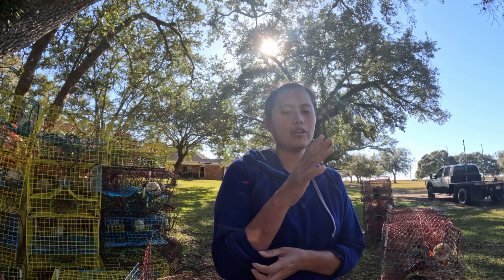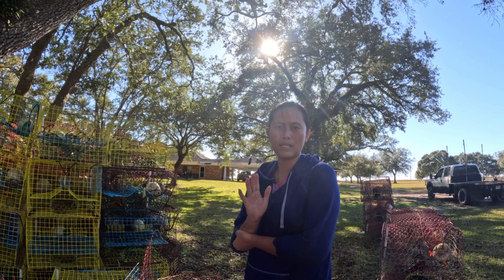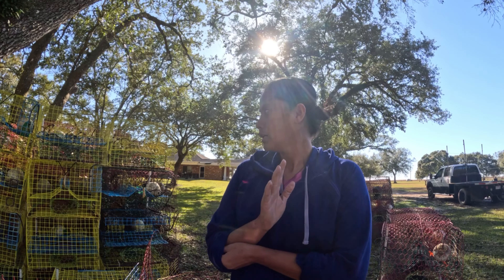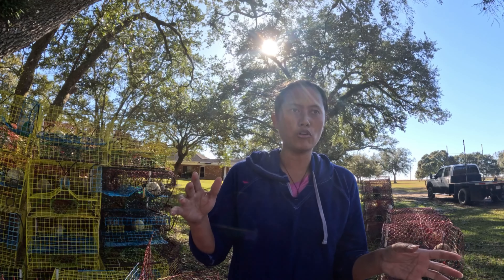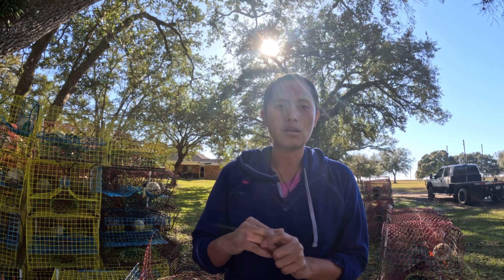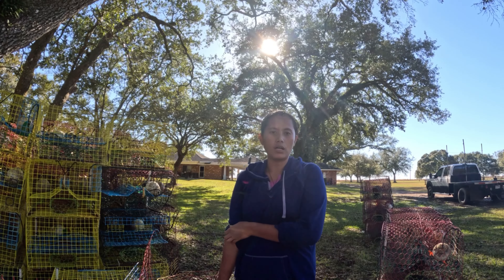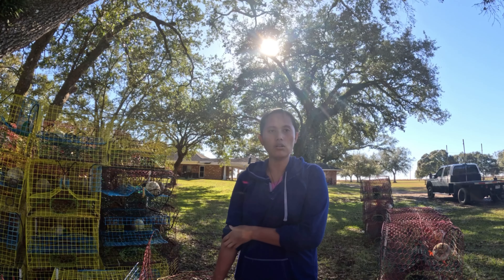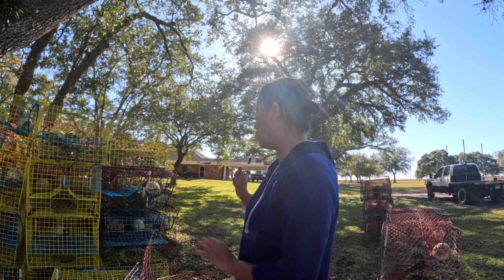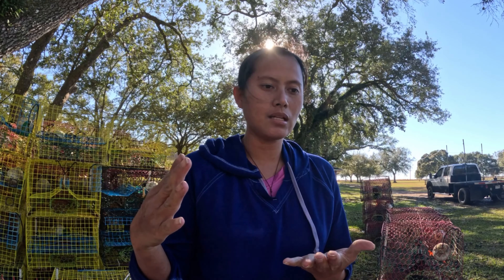We're going to have around 300 or more traps. I'm repairing all of them so they'll be ready for this year's season. After the winter, that's when the crabs start running more, so we need to get all our traps in the water as soon as possible — that's why I need to do these repairs.